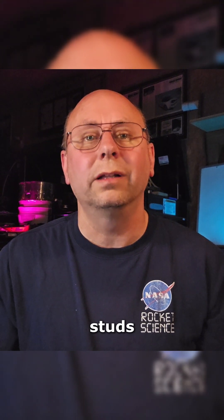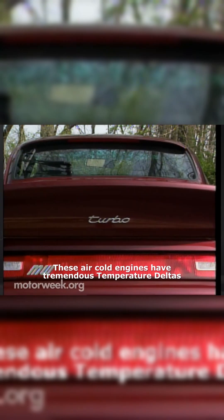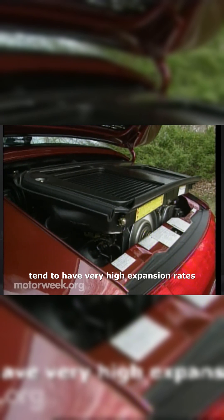Trying to run massive head studs on an air-cooled engine creates more problems than it solves. These air-cooled engines have tremendous temperature deltas and, being aluminum engines, tend to have very high expansion rates.